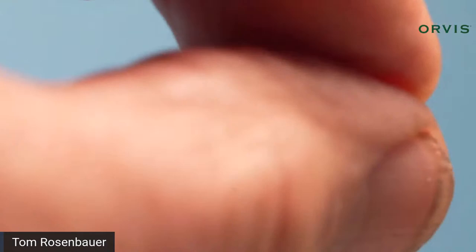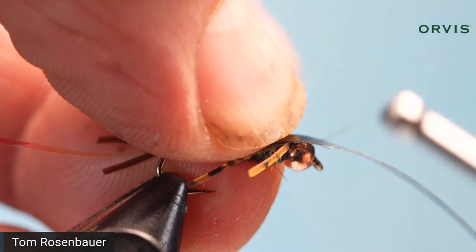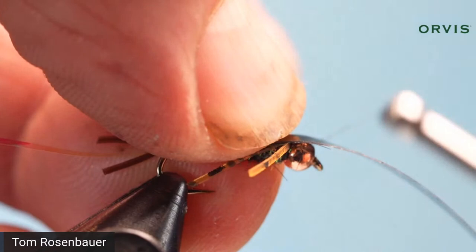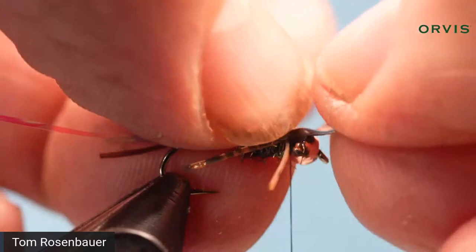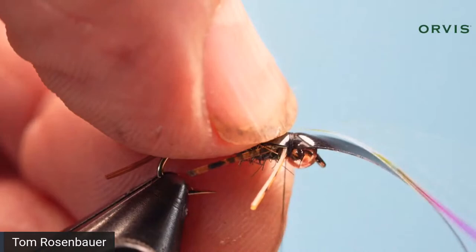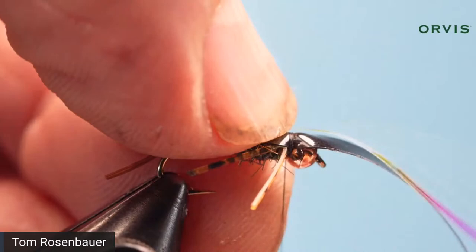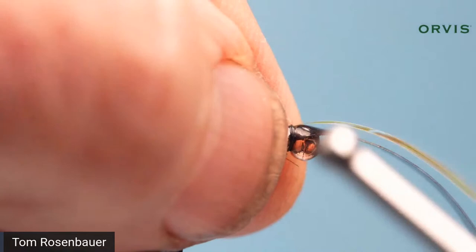Now pull the thin skin over the top while pulling the legs back simultaneously, put your thumb on top, and bring the thread right up against the bead — a couple of really tight turns. Make sure it's centered on top. Then bring the pearlescent tinsel strip straight over the top as a center line and take a couple more tight turns to secure it.